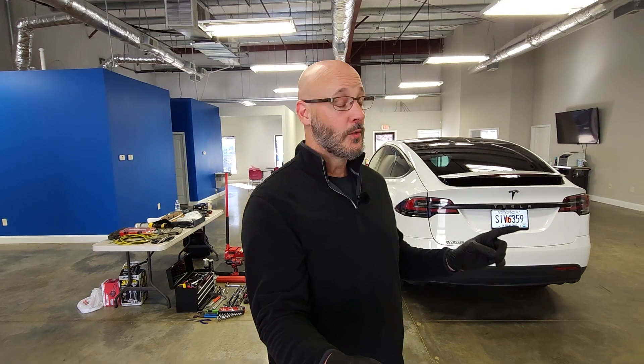Tori Hornsby here with Tesla Tips and Tricks. Today we're going to be working on my Model X Performance here in our Tesla Tips and Tricks corporate office in Peachtree City, Georgia.